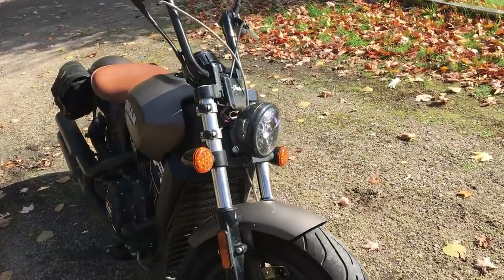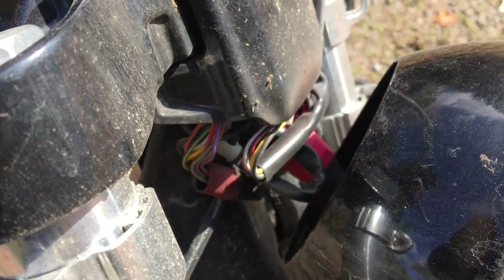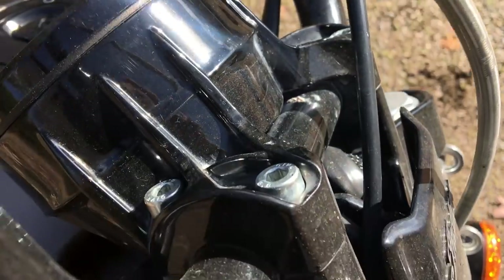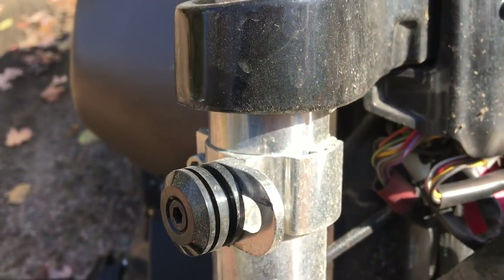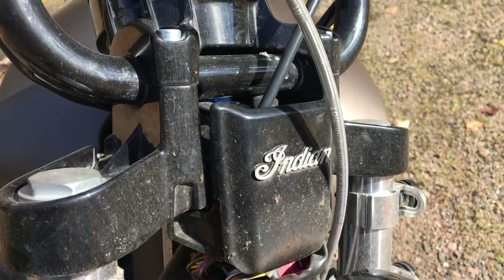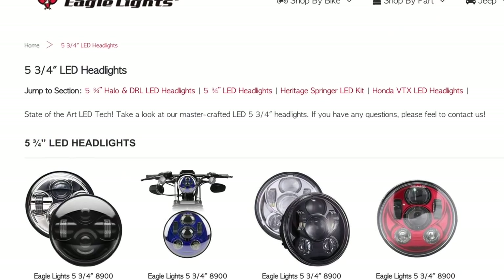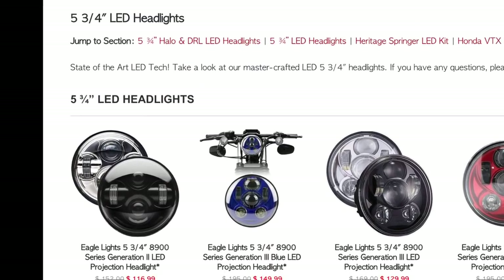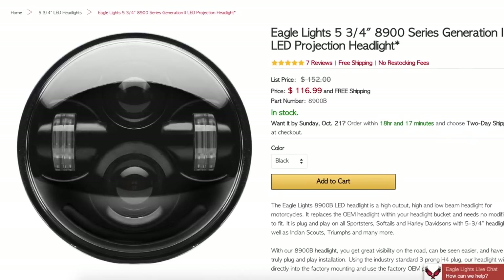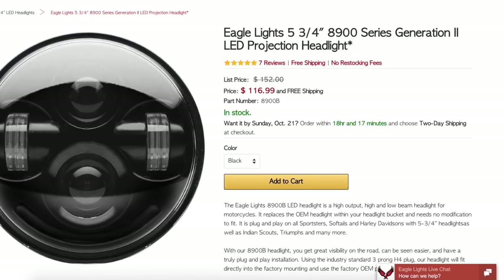So after an extensive check at the forums at indianmotorcycle.net, which I frequent, I got the information I was looking for. The number one third-party LED headlight recommendation is for the Eagle Lights brand — specifically the Eagle Lights Daymaker 2. What you want is a five and three-quarter inch headlight, which is the same size as the stock Scout light, and it's fairly easy to replace without any additional parts being required.